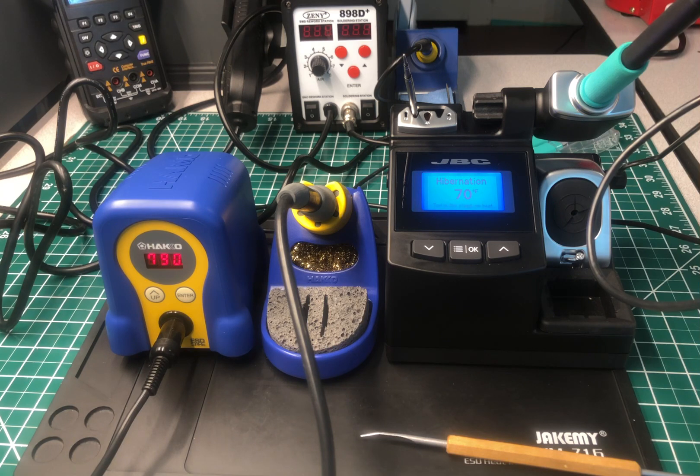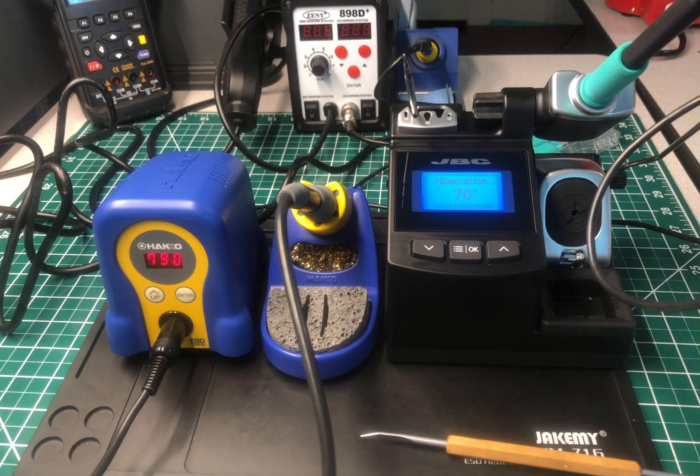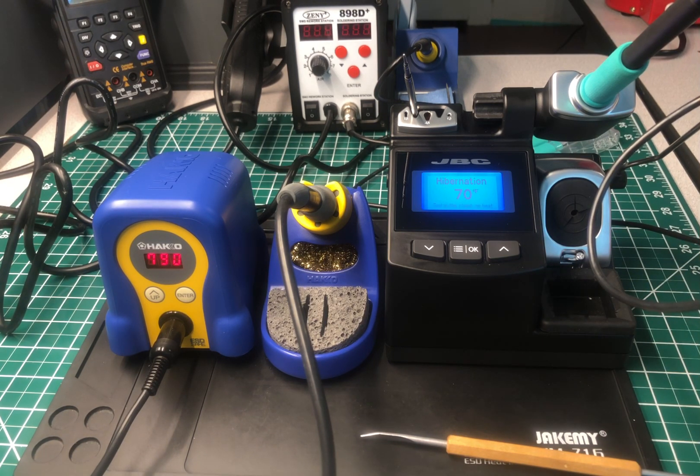If you want something a little bit better and more advanced, you may want to move up. Hakko does have several other models besides this one, but you have to go up in price to get what you want. The JBC starts at this base model and you work your way up. As far as heating and reaching temperature really fast, both of them are really fast.